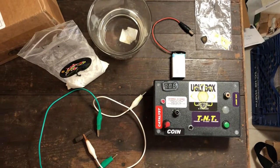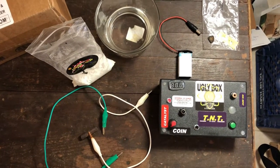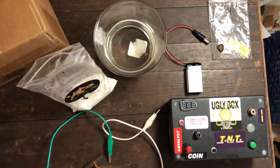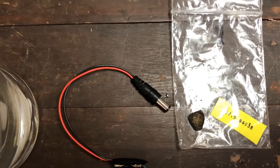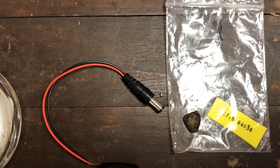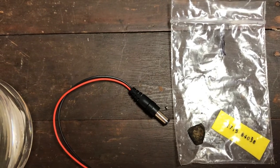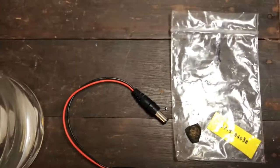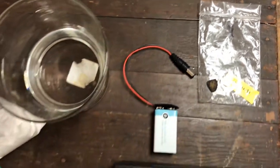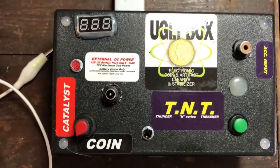This is Sal, and one of the things I do is help with the conservation of the coins and artifacts found on the 1715 fleet. This is a half real that was found by the Black Water subcontractor in the 2020 season, and we're going to put the ugly box to use today to conserve this cob.